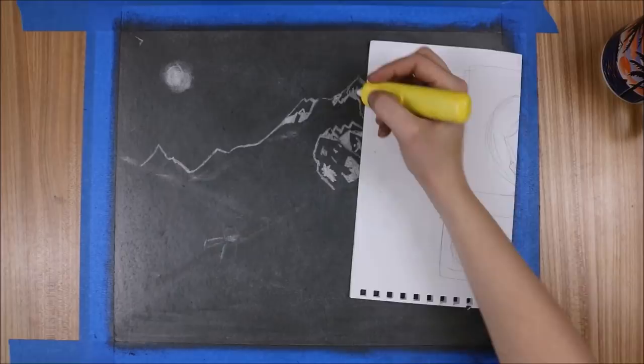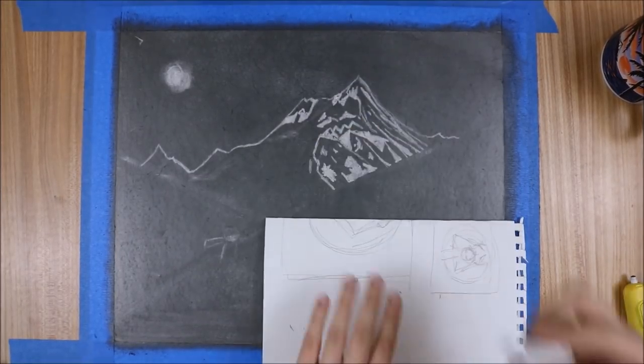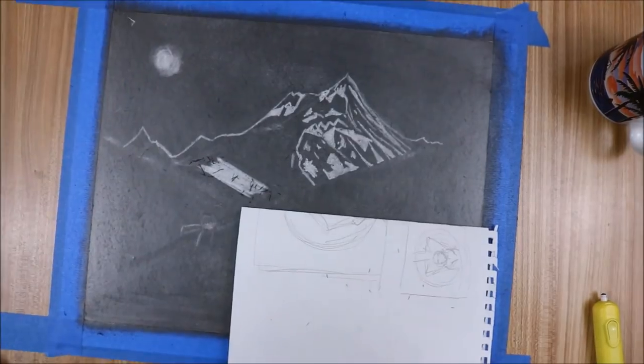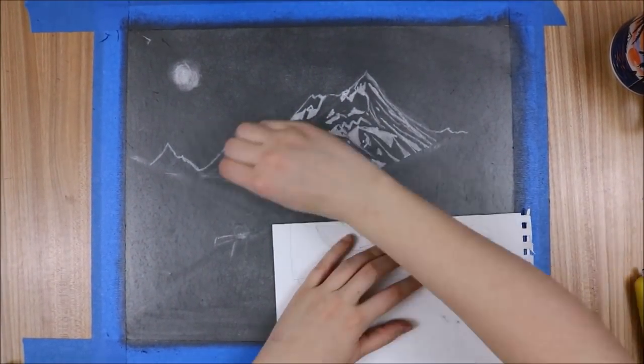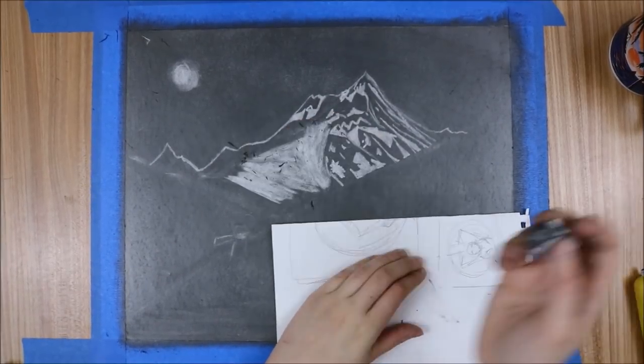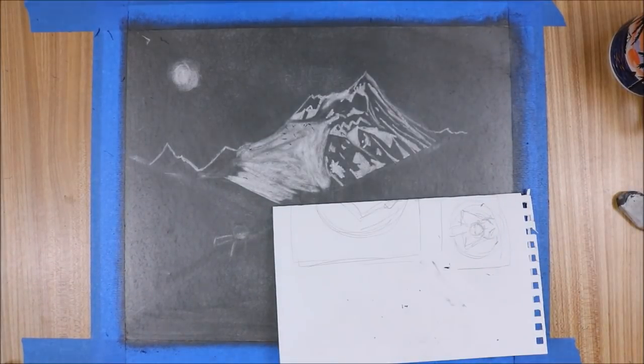I chose to make the figure pretty small to emphasize the scale of the mountain in the background. As I was drawing, I noticed my character started to look like the Little Prince from Antoine de Saint-Exupéry's book The Little Prince. So I just rolled with it and added the fox to his side.